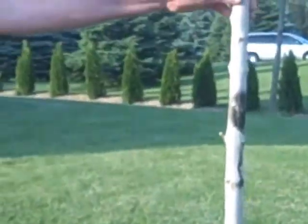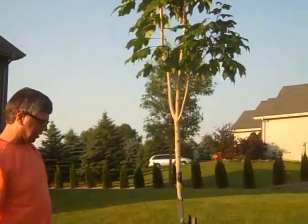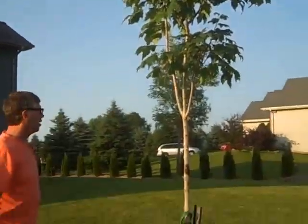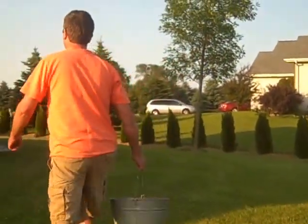This tree's been in the ground approximately one year, and it's grown probably about two and a half feet in that time with the watering system in place. If we go over here and take a look, I can show you a couple other trees that water.